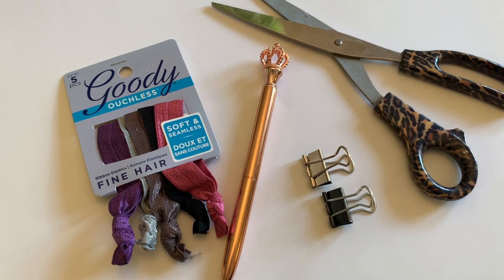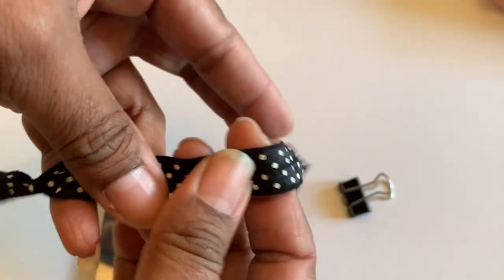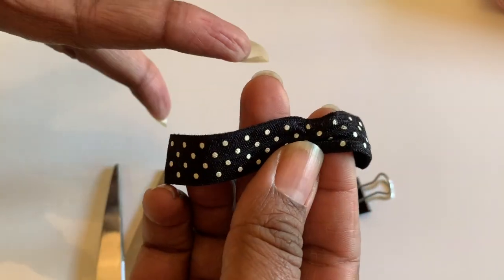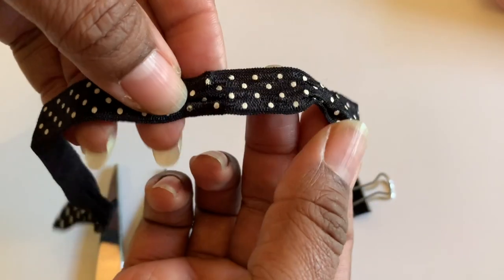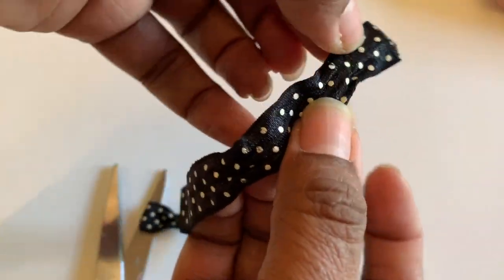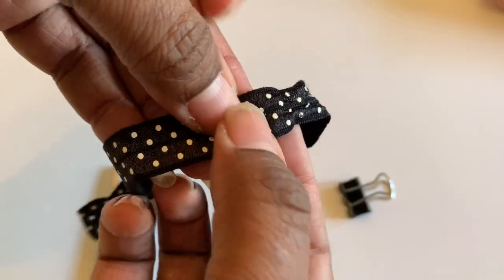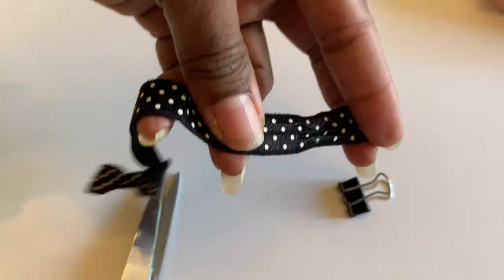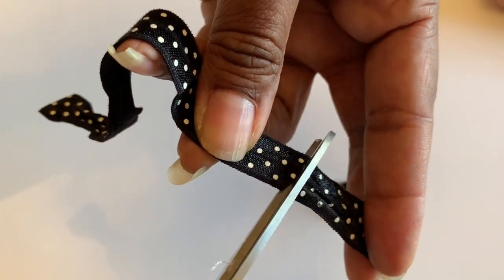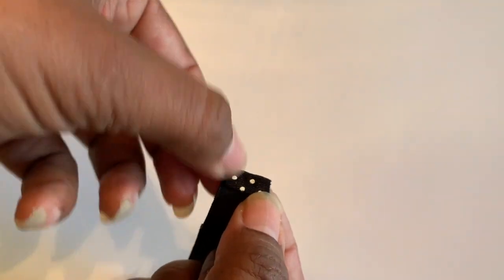I'm going to take this hair tie — it's black with polka dots, so cute! Now you can either cut it at the end, but I don't want those ends that are already kind of tight, so I'm going to cut it right here in the middle, just like this. I'm going to pull that little piece back and glue those two pieces together.